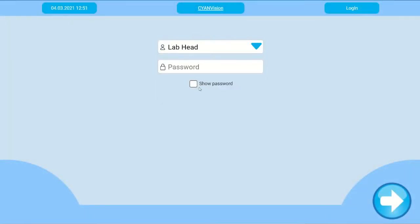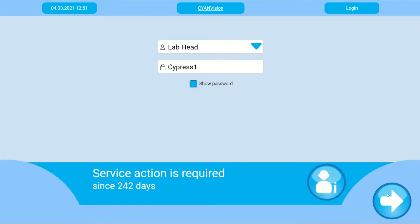Switch on the analyzer. Select the username 'labhead' and insert the password 'cypress1' to log in — mind the capital. A service popup will appear. This is a default message for all new analyzers. Now you must perform a washing, a pump calibration, and an AutoZero. At this point, a service engineer can also reset all the timers.